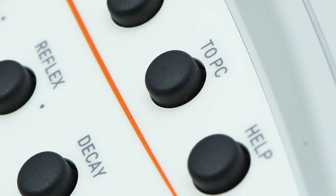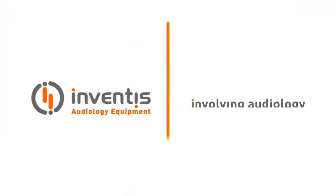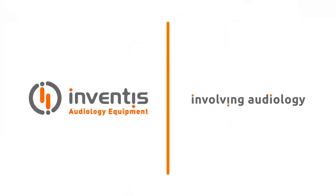When an examination has been completed, it can be transferred to the Maestro archive simply by pressing the To PC button on the instrument.